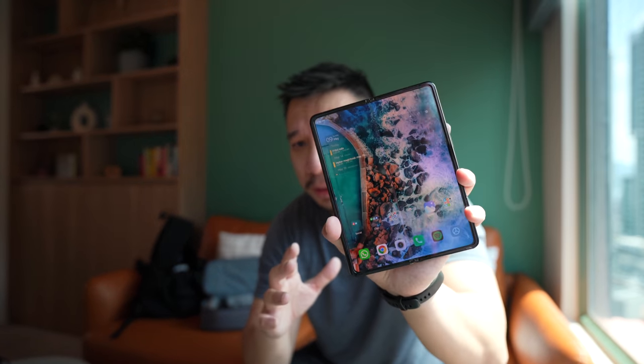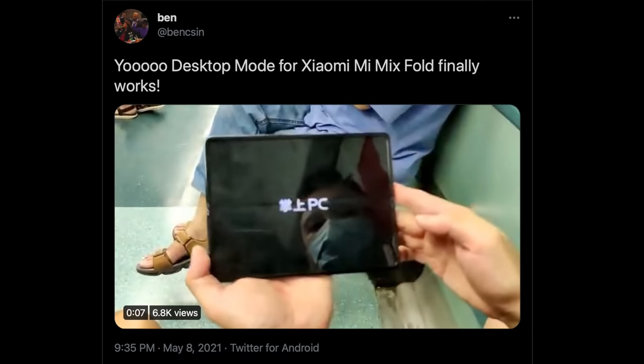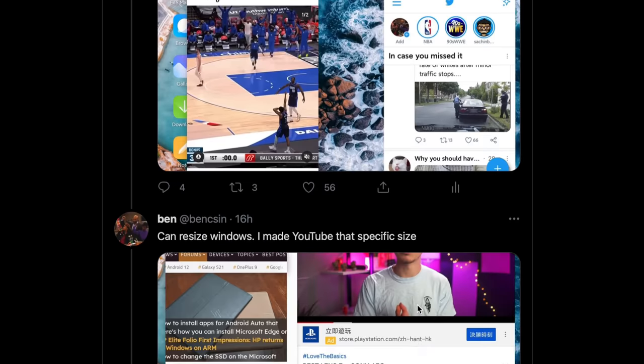When Xiaomi introduced the phone, it showed off this thing called PC mode, which turned the UI into a desktop UI. Unfortunately when I got the phone, it was not available at launch. But yesterday, just randomly, I was on a train messing around and I accidentally swiped the phone with three fingers and PC mode actually kicked in. I was like, oh shit. I asked my girlfriend to immediately film me doing it, uploaded it to Twitter, and got quite a good response. So I guess a lot of people are interested — let's just show it off quickly.